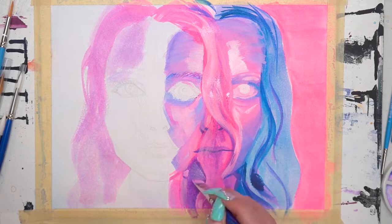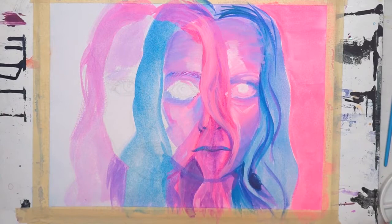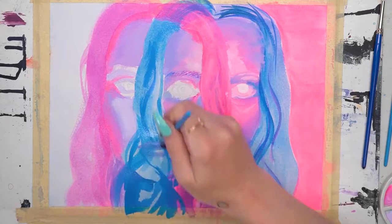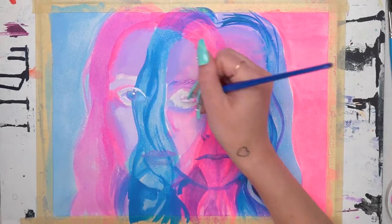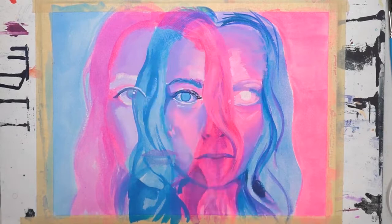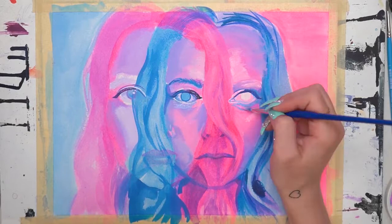I kept everything pretty flat at first, just trying to add in areas as I saw them without worrying too much about blending. I was mostly using the FW neon paints but also mixing in FW white and a few other colors — ultramarine blue and some darker blues — to create some purples as well. I really enjoy being able to mix all these different inks together because you can adjust the colors and opacities of different ones, since they're cross-compatible.